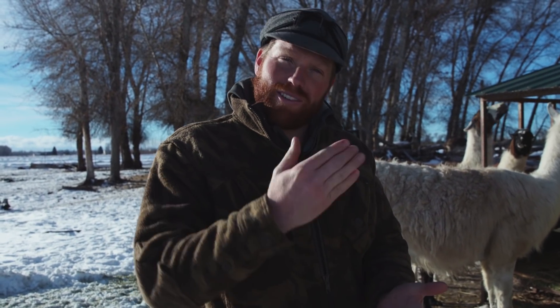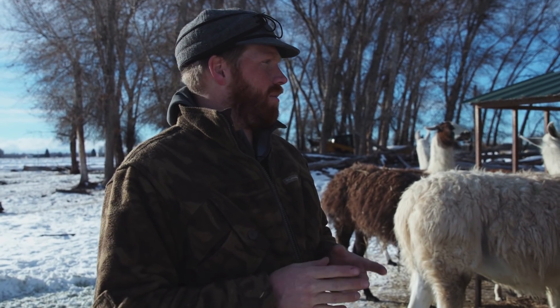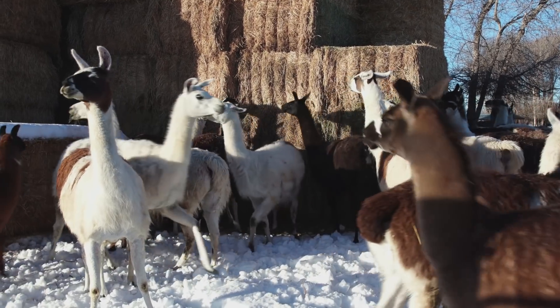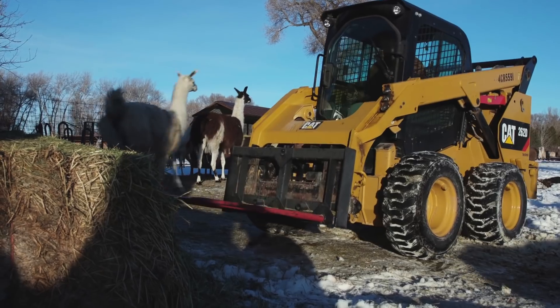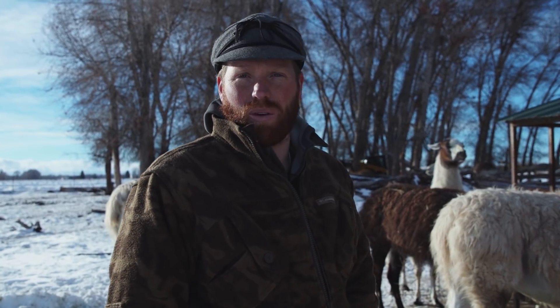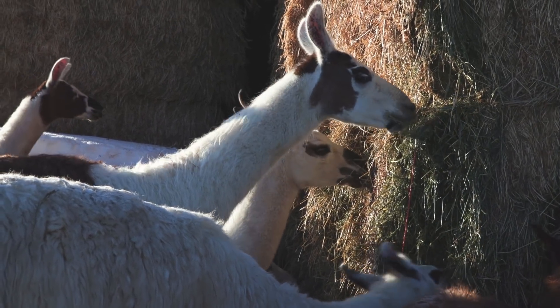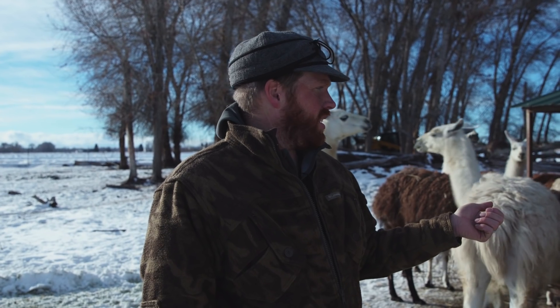We let llamas eat pretty much as much as they want. One of the big decisions is what type of feed to use and when. A lot of people in the llama world say no alfalfa — the concern is that alfalfa has a phosphorus and calcium imbalance that's not great for llamas. But what it is good for is producing high quality milk and high concentrations of protein. So we've decided over the years to have all of our hay tested for moisture, protein, fat, crude fat, and fiber.